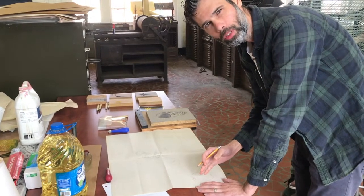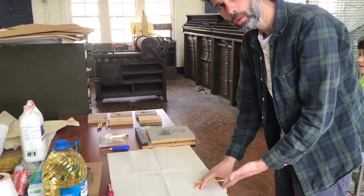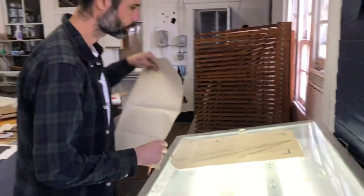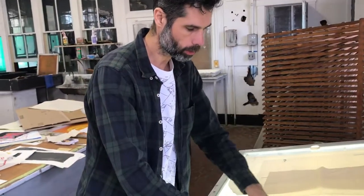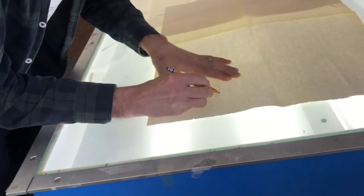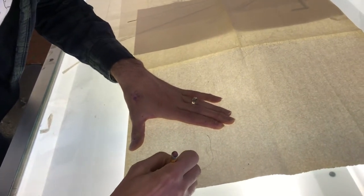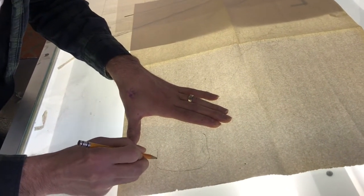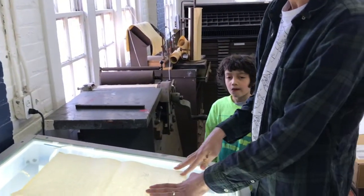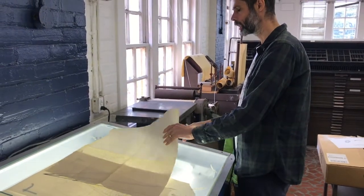The next step is to put the paper against a window or on a light table. I'm placing it down on my light table so I can see the image through the paper, and I'm tracing the same thing on the backside of my newsprint. That reverses my image so the stem is now going in the opposite direction.